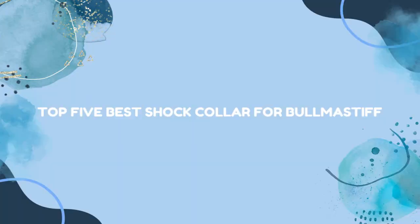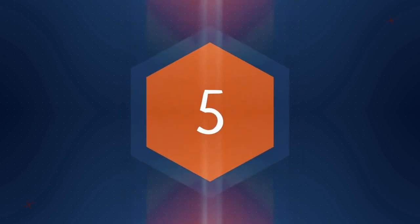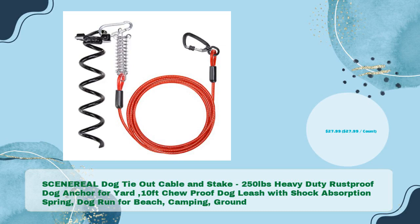Top 5 Best Shock Collar for Bull Mastiff. First product: SCENEREAL Dog Tie-Out Cable and Stake — 250lbs heavy-duty rust-proof dog anchor for yard, with a 10ft chew-proof dog leash with shock absorption.